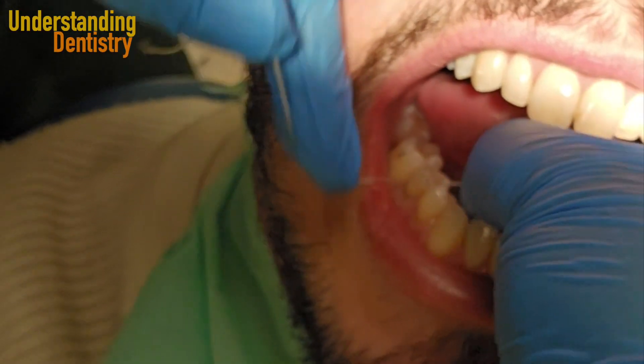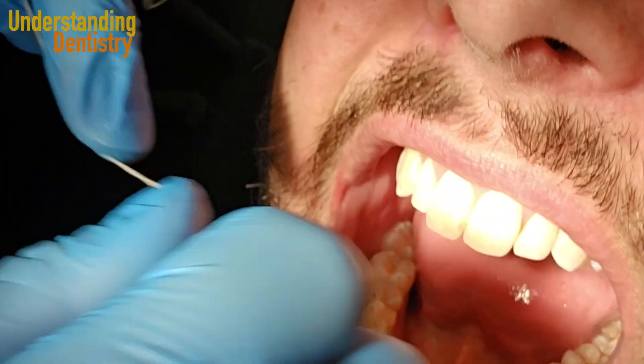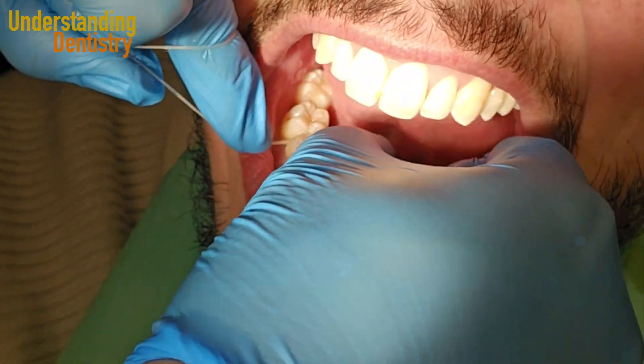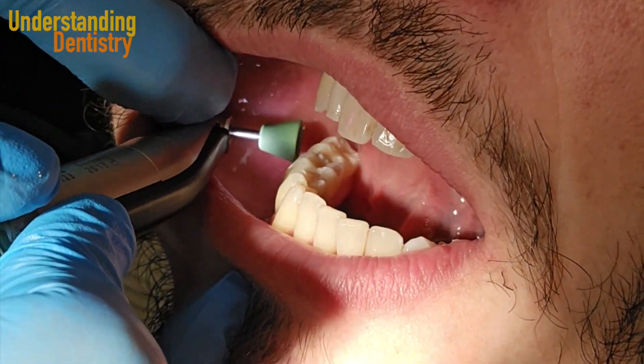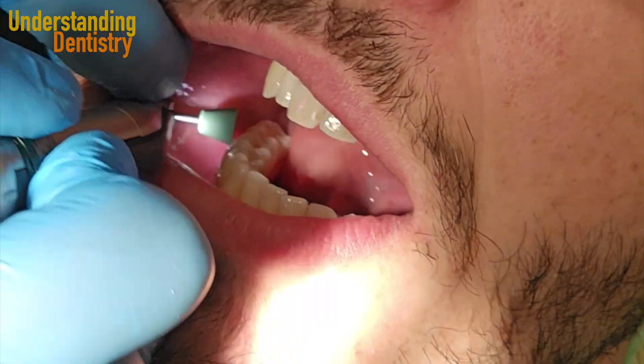Now adjusting the contact points — always floss to make sure that the contact points of your restorations are good. Of course, here we are talking about Class 2 restorations.